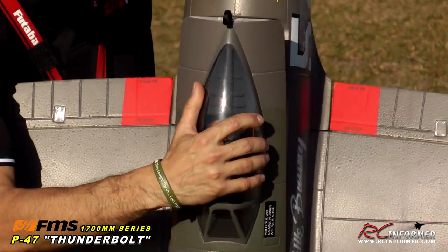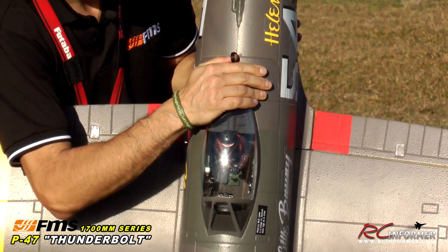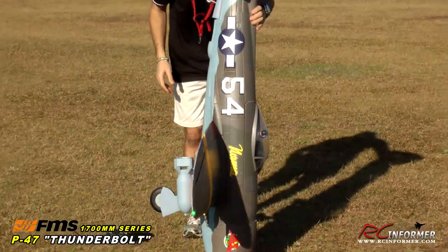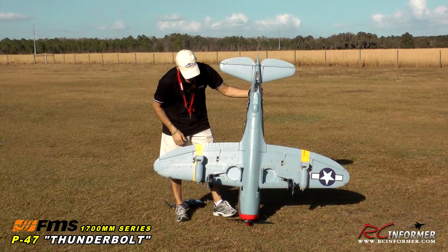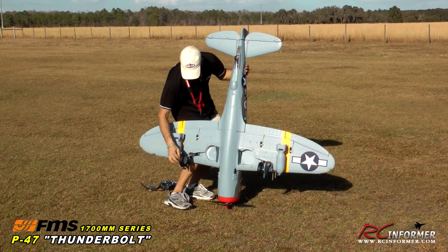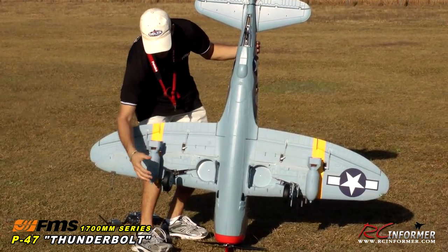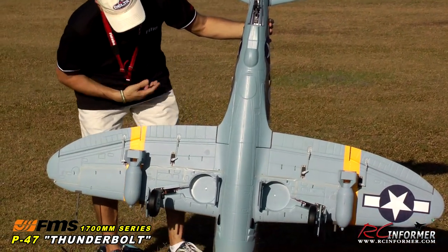I'll pop the canopy back on — you just pop it into position and it snaps right in. I'm going to flip it around to the underside and show you some features underneath. You can see just from me standing next to it how huge this model really is. The suspension is just spectacular — it has excellent compression, and four-and-a-half-inch spongy tires to handle really any surface you're going to fly off of.